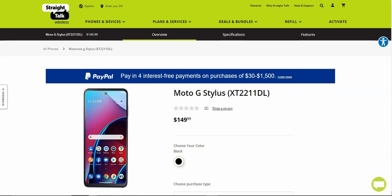The Moto G Stylus is now available at Straight Talk for $149.99. If you're looking to get a phone with a stylus pen but don't want to pay over a thousand dollars for a Galaxy Note, the Moto G Stylus is your best option on a budget, and it does have great specs for what it is. If you enjoyed this video, give me a thumbs up, please rate, comment, subscribe — thank you very much for watching, and I'll catch you guys in the next one. Peace out.